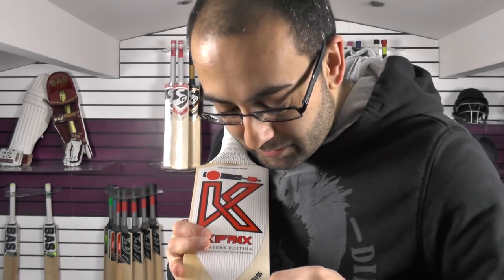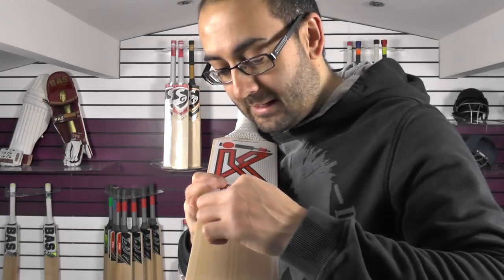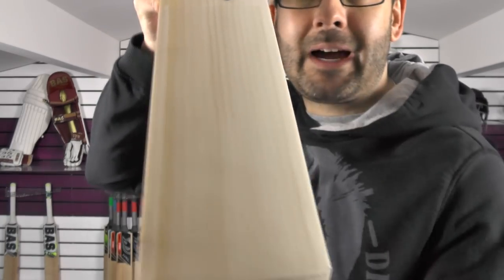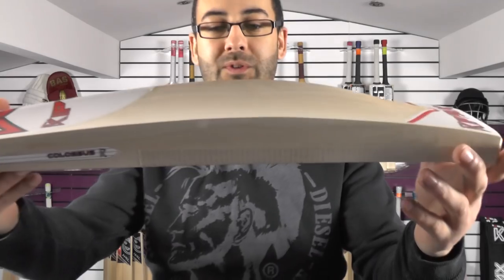We'll try and count them up for you — 14 grains in total. There's a tiny little bit of hardwood on the right-hander's outside edge, but it's an absolutely monster bat.